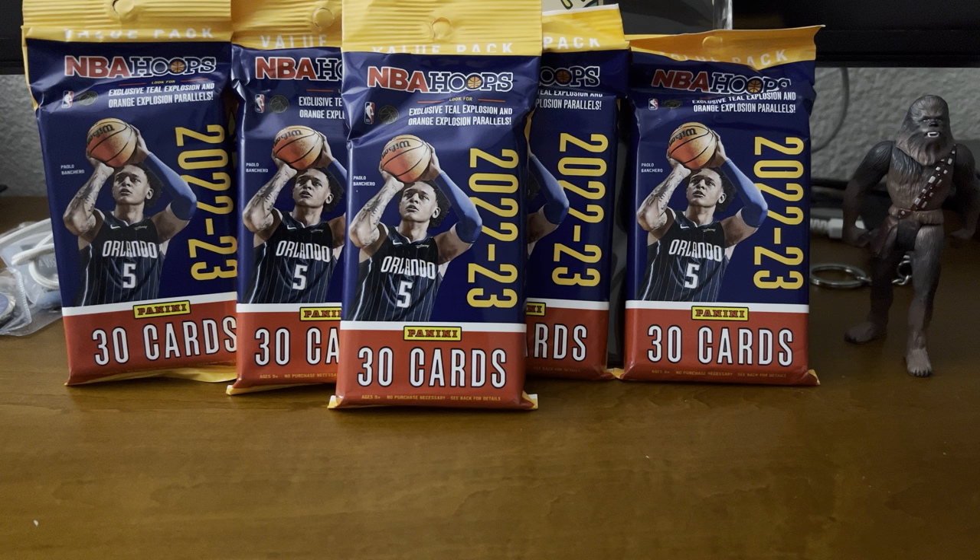Hey guys, welcome back to this channel. We got another huge unboxing for you guys today. As just as promised, the NBA Hoops Fat Packs have arrived.